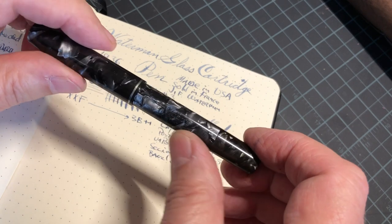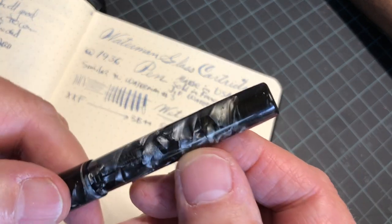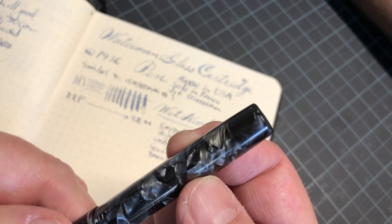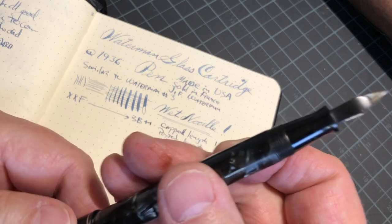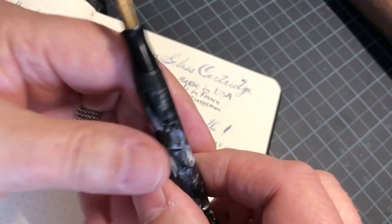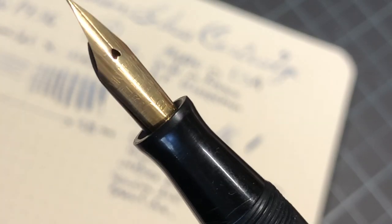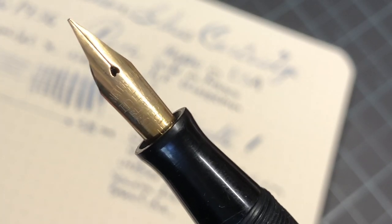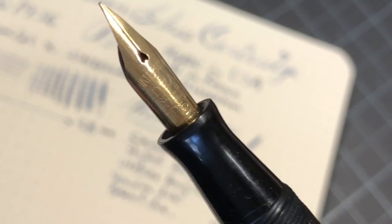...no lever sack fill. Instead, you can barely see it, but there's a section here that comes off. I think it's a really pretty pen — the nib looks nice. It gives you no indication that it was only available in France. By the way, it's a very wet noodle extra fine kind of pen, my favorite kind of pen.